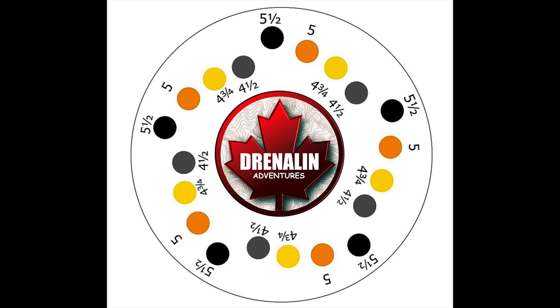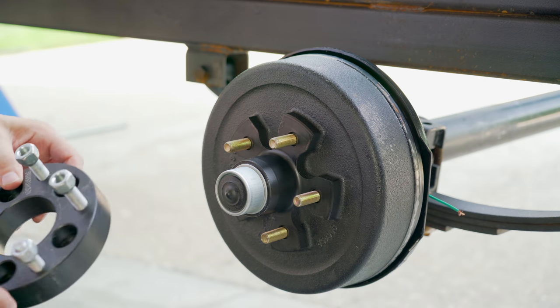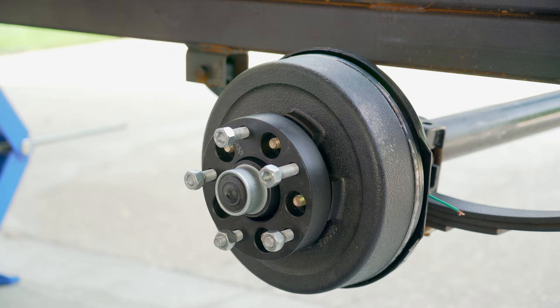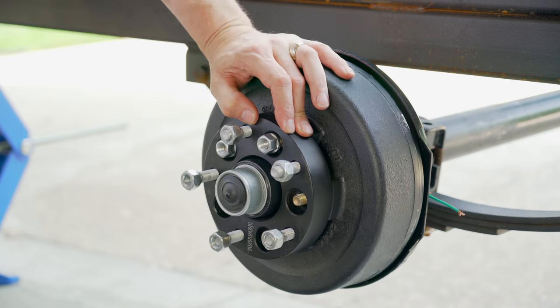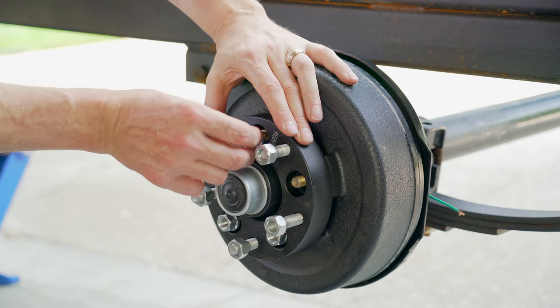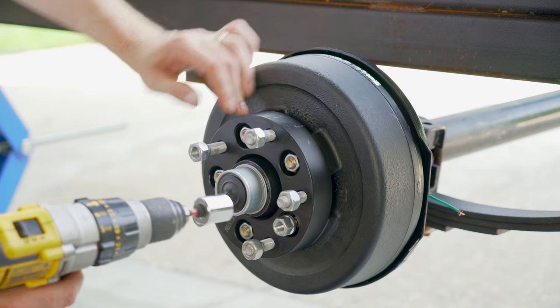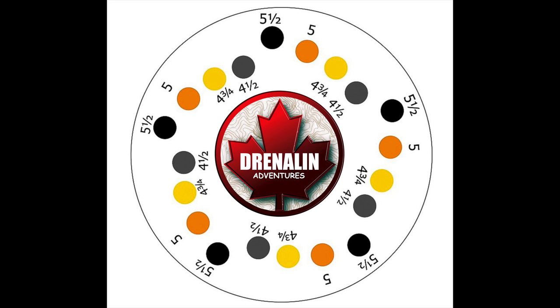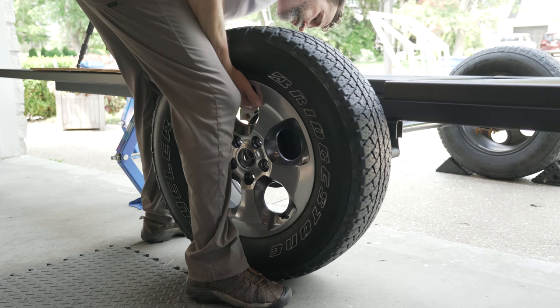When you're building a trailer there are a dizzying amount of options for your bolt configuration. A standard trailer configuration is five by four and a half. To utilize Jeep rims, standard Jeep rims are a five-on-five bolt pattern. There's a very common adapter you can buy on Amazon — I'll put the link in the description below — that you can attach to the brake drum and it will give you the correct bolt pattern to use the Jeep rims. So I'll be going from the four and a half, which is the gray circle, to the five, which is the orange, and that spacer adapter will get me to the ratio where I can safely use the Jeep rims.